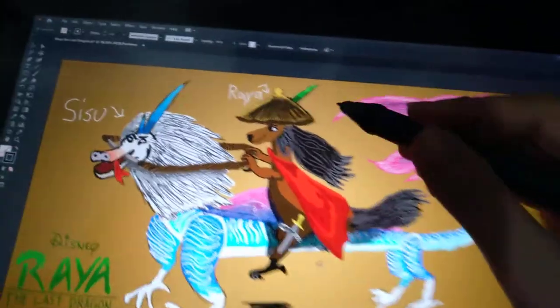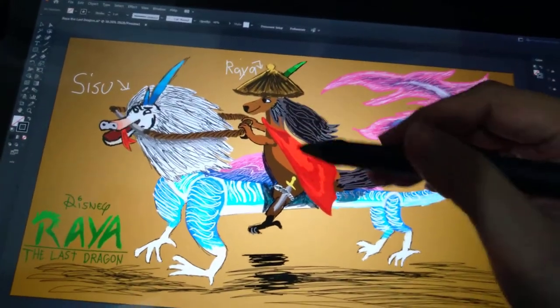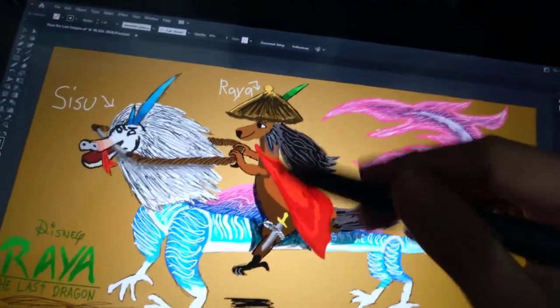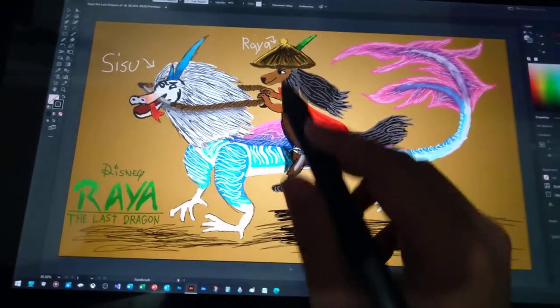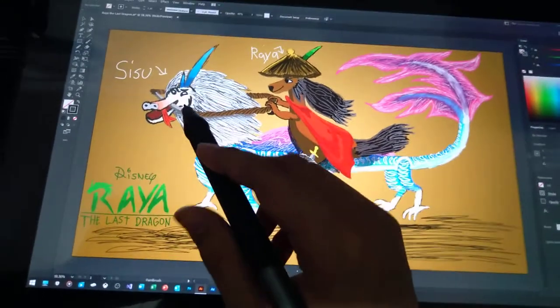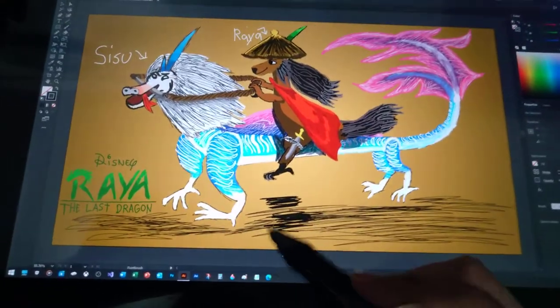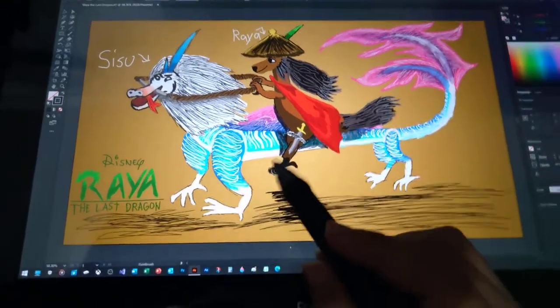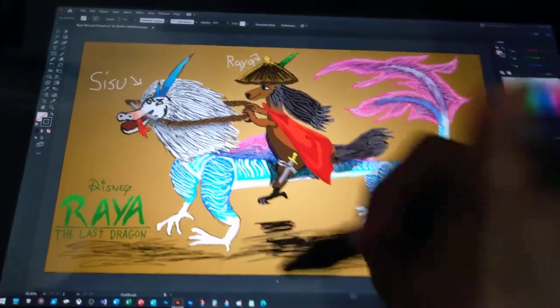This is a horn — it's for Raya's dragon, this is about the dragons of Raya. This is the dragon form in the body of Raya, and this is Sisu. I can draw like this to show the ride, so enjoy if you like this image!